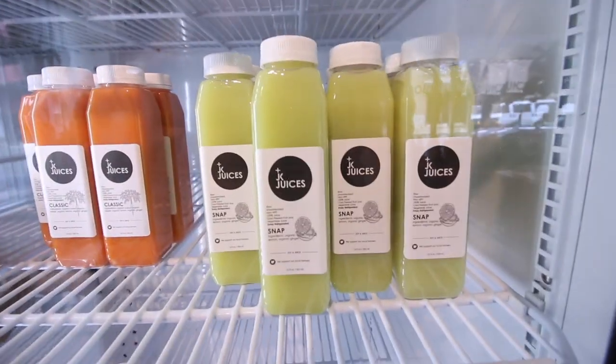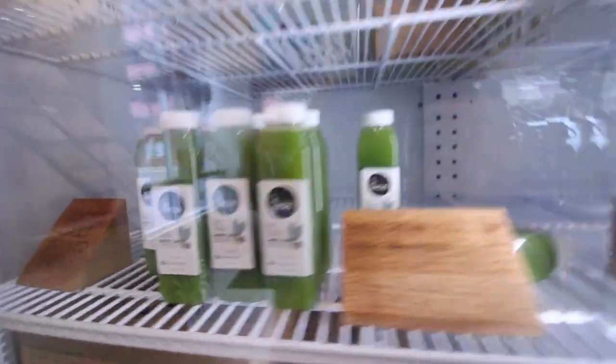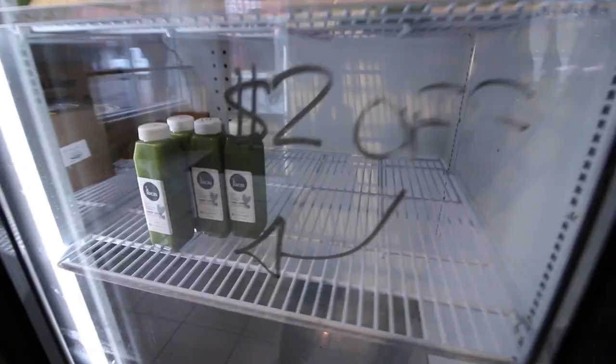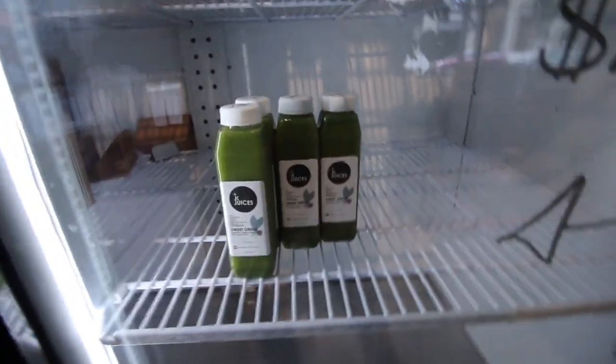Here at the shop, here's a look at what we got juiced in. We got snaps and classics and sweet beets and sweet greens. Any old juice we just sell at $2 off — not like old, but not made fresh today. And those always go very fast.